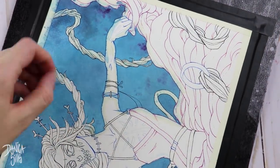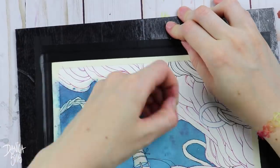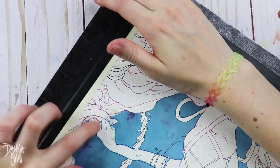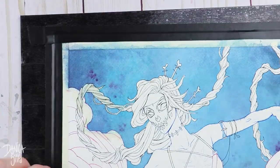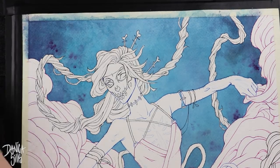After I went in with my micron pens, I used my masking fluid to cover up the figure. That way I could paint the background and get it all correct. I'll have that masking fluid listed down in the description as well as hopefully pretty much everything that I used to create this painting.